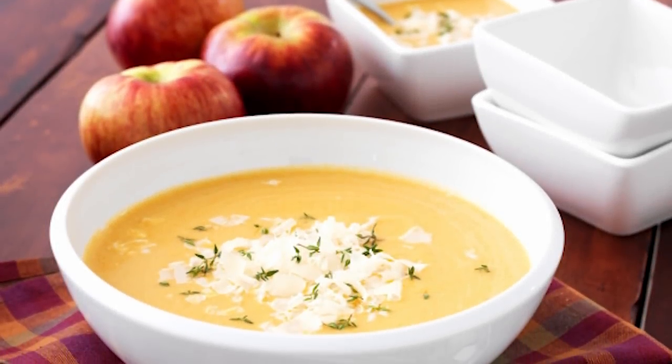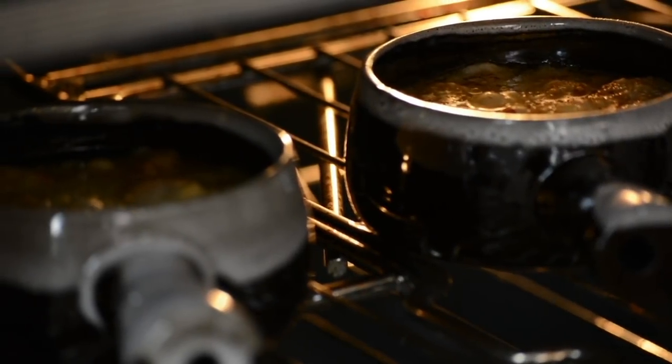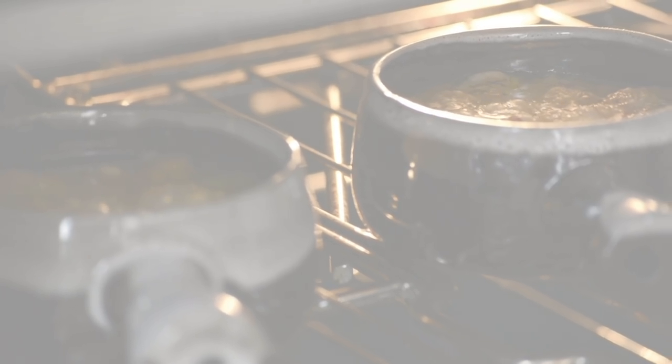One of the best things about making soup is you can freeze it in batches and enjoy it later, or it serves a big group. You can make it in advance and just heat it up when you're ready to serve.